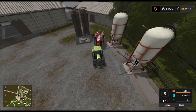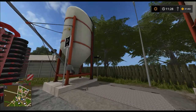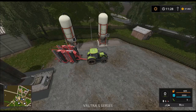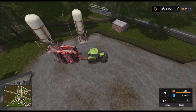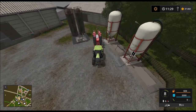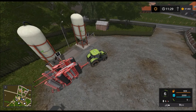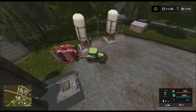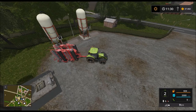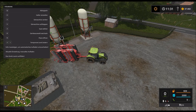Es gestaltet sich ein bisschen schwerer. Haben wir kein Saatgut hier drin? Doch. Warum geht es denn da nicht rein? Dann müssen wir mal kurz die Hilfe anmachen – manuelles Aufladen.